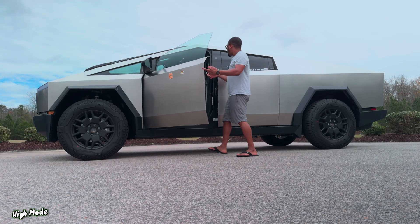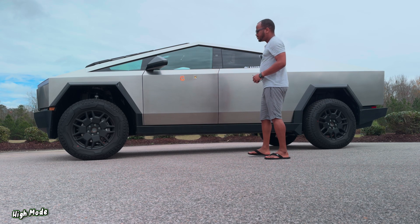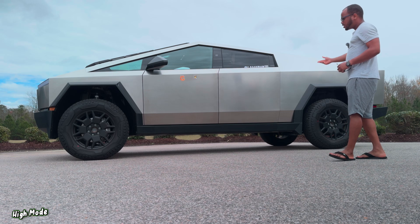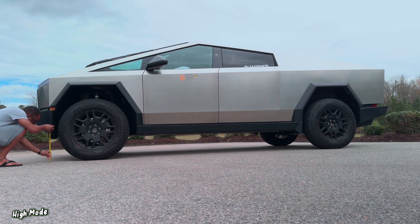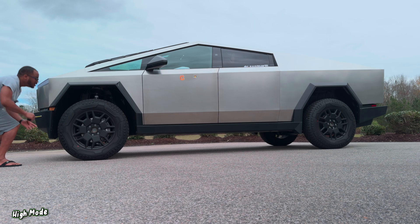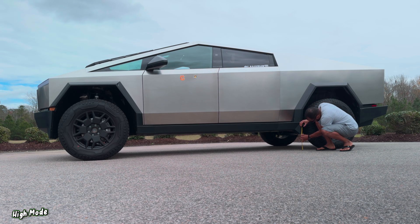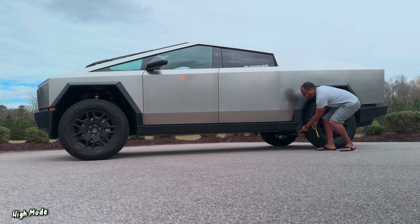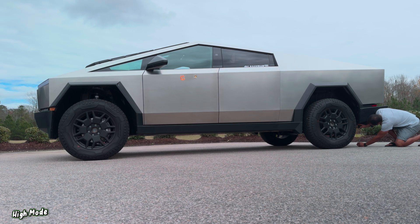Now let's raise the truck up to high. You can probably hear the air compressor kicking in. So that is high right now. Up front from the ground we are looking at almost thirteen inches. In the back we are looking at around ten and three quarters. And on the other side under here we have around thirteen and a half inches.